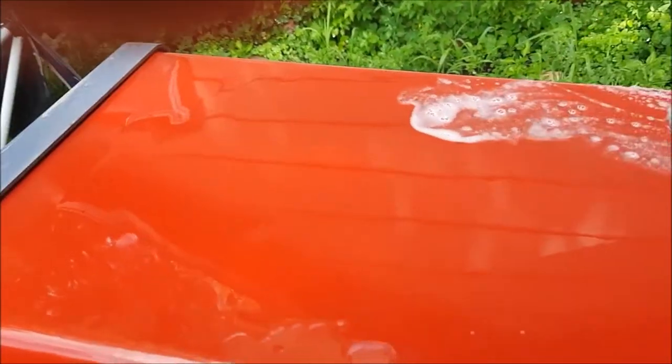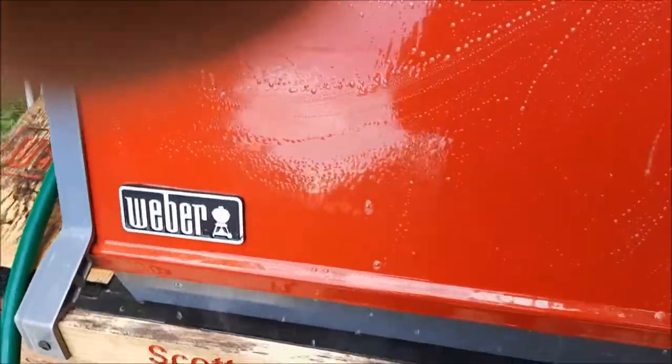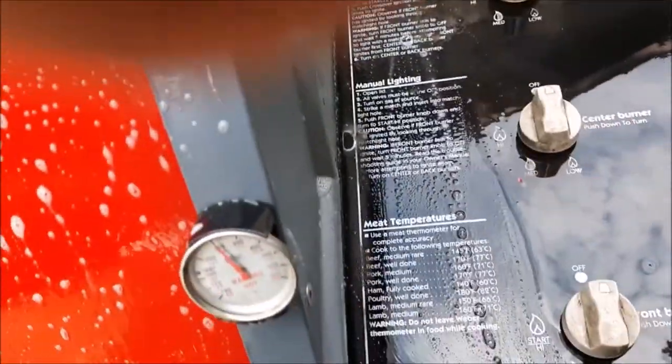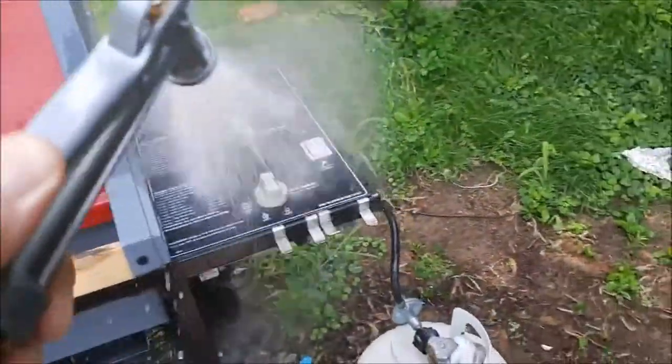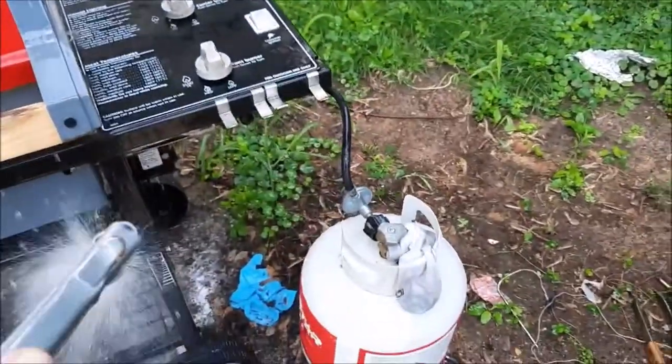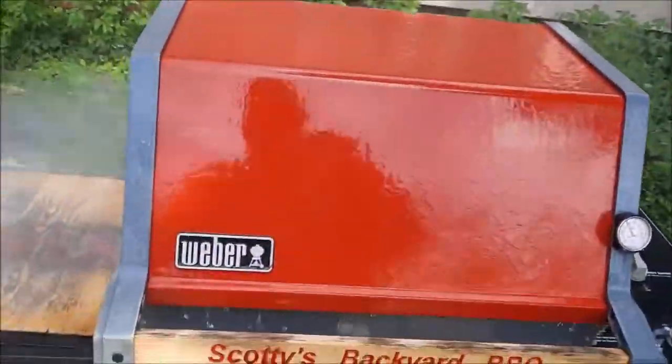Got the big tuna steaks today — well, one big tuna steak for me. Been a few months since I used the redhead. Got it all cleaned up. Looking pretty good, folks.